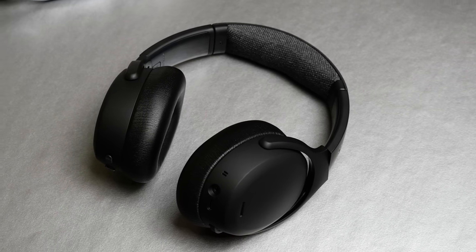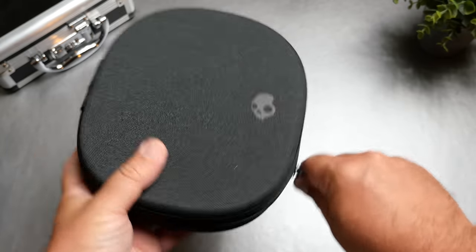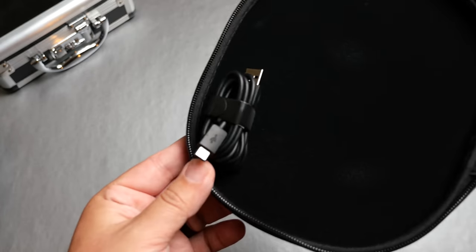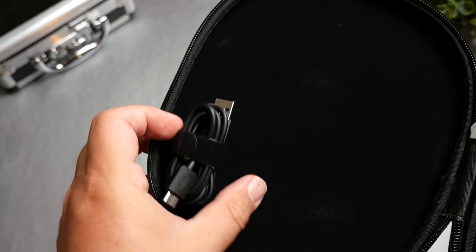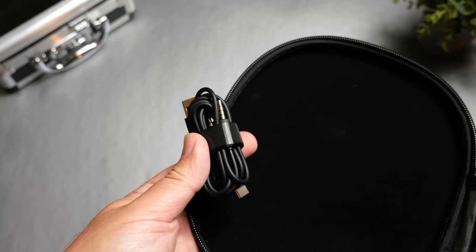Starting with the packaging — once you get it open, you get a very nice hard case. Inside the hard case, there's a 3.5mm cable if you just want to use it wired, and it also comes with a USB-C cable, which is what you use to charge these.